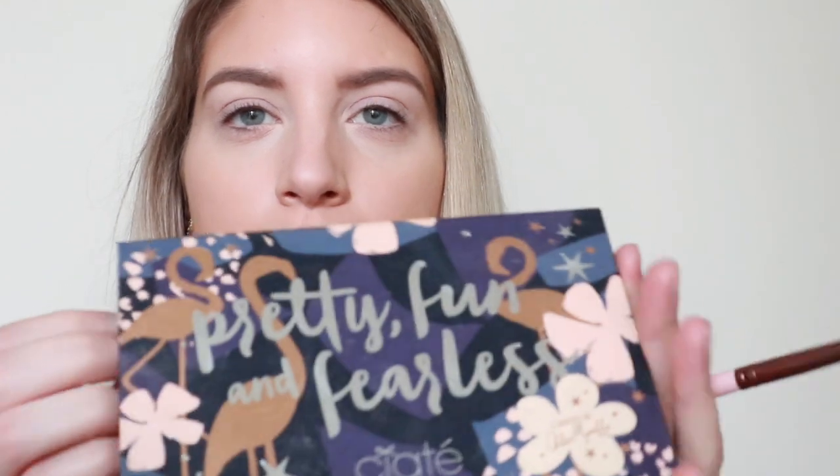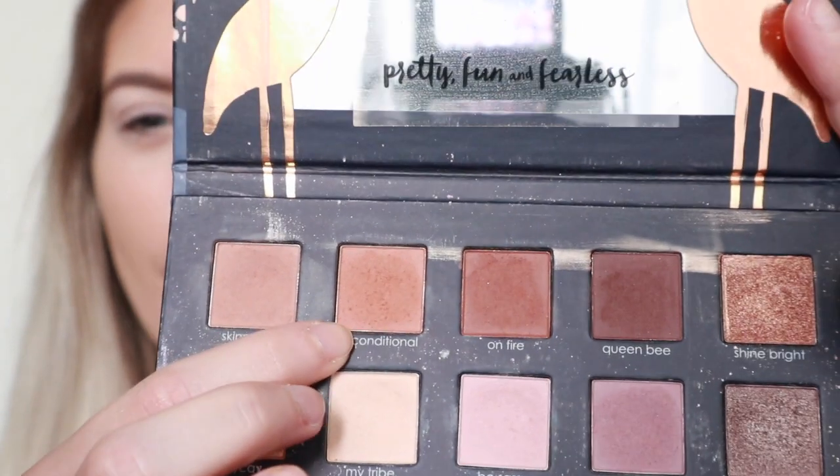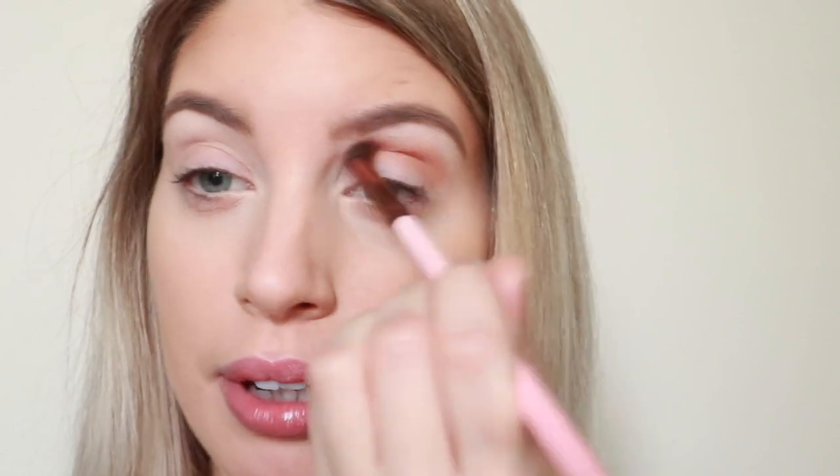For the first color we're going to be taking the Ciate London with Chloe Morello palette, and I'm going to take the shade Unconditionally, which is a really nice almost off-orange color, and this is going to be used for the crease. Out of all the colors in the palette, I find this one is the best to use as a transitional crease shade, and I like putting it on first so I can build the colors up around it.